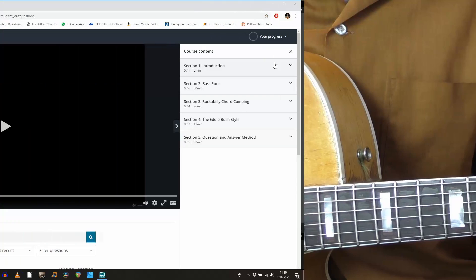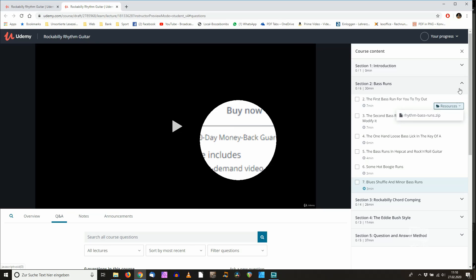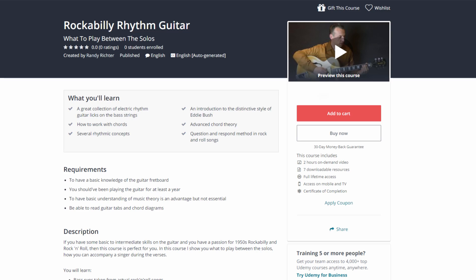20 lectures, 2 hours of video, downloadable tabs, jam tracks and chord diagrams. Learning has never been so easy. Why wait to become a better guitar player when you can enroll right now in my brand new course, Rockabilly Rhythm Guitar.